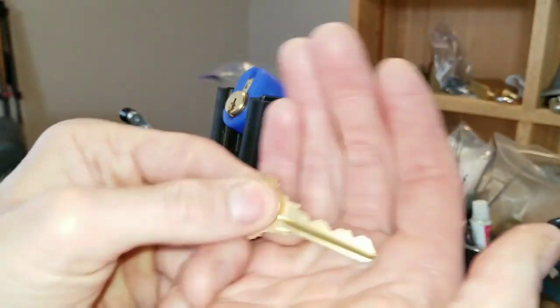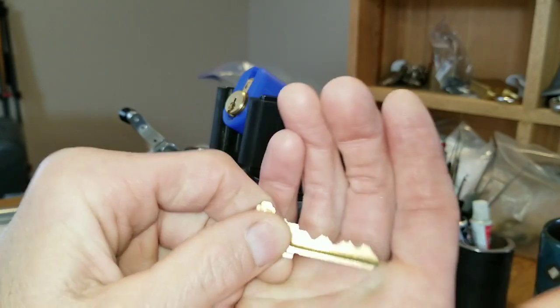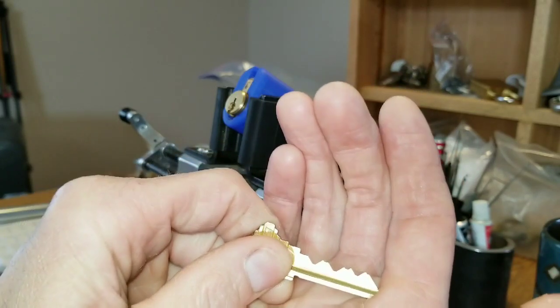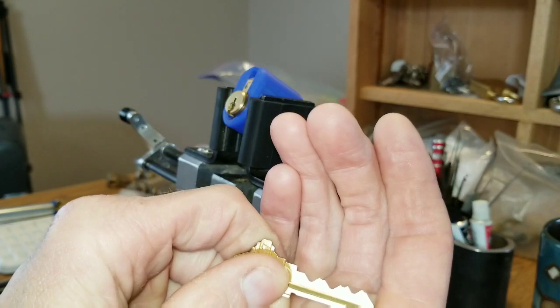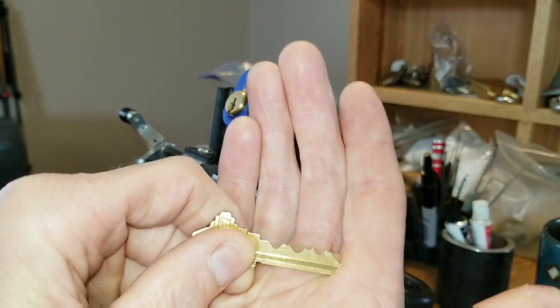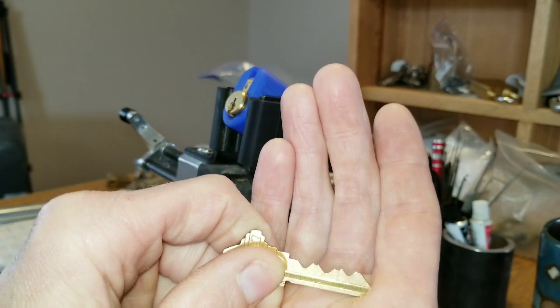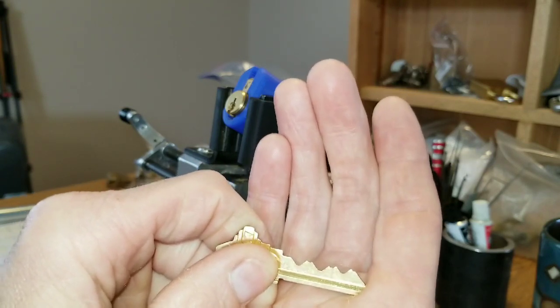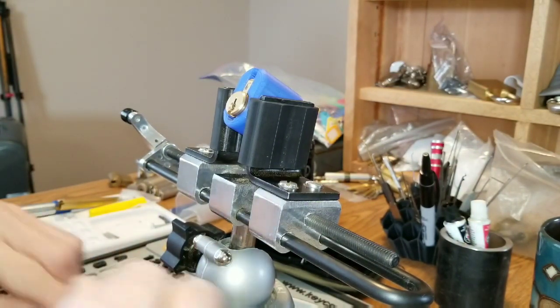Easy number three going on here. This is Bill Bacardi's cut — I believe it's a one, six, two... anyway, it's a very tricky cut on this. I'm going to remember this. When I get depth keys, I might cut one similar to this for my challenge locks and pin it up, because it makes for a very interesting pick.